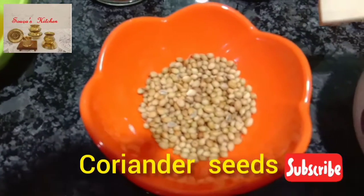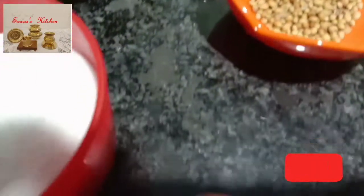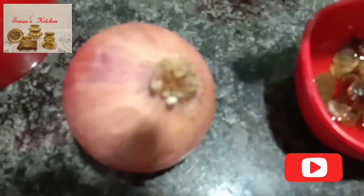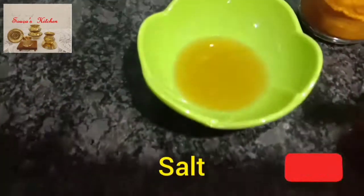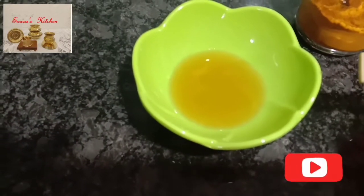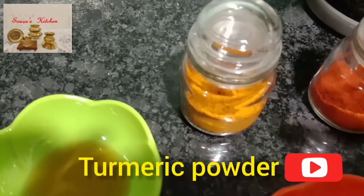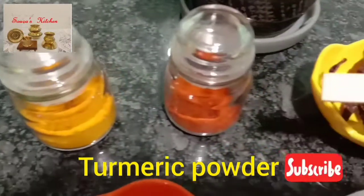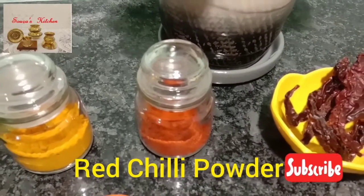One tablespoon coriander seeds. One medium size onion. Salt to taste. One tablespoon vinegar. One teaspoon turmeric powder. One teaspoon red chili powder. Let's start the preparation.